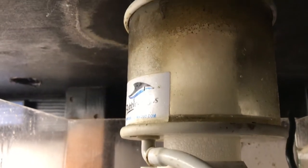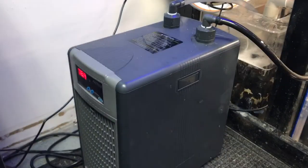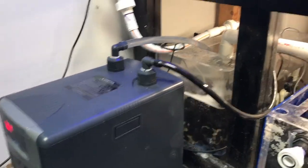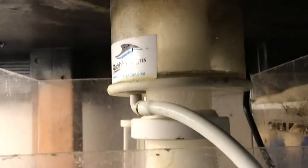I figured out that it was because I didn't rinse my chiller out before I plugged it into my system. There are oils and things that get in there as part of the manufacturing process that then get into the water, and they cause the protein skimmer to foam up and overflow.